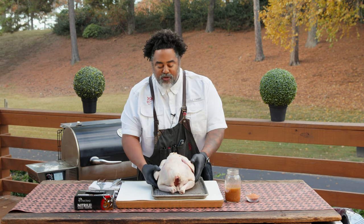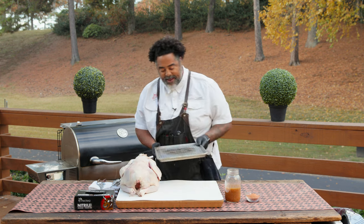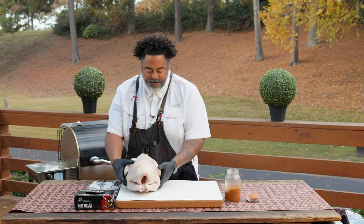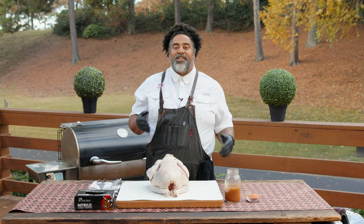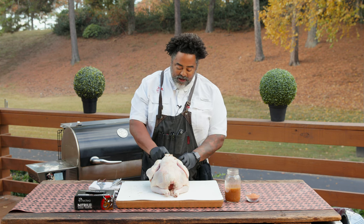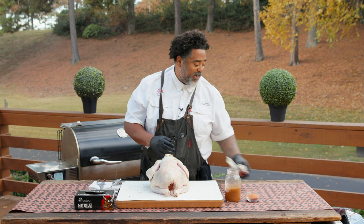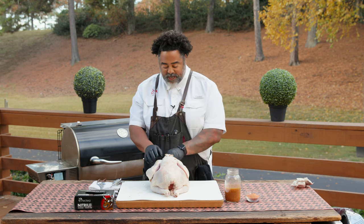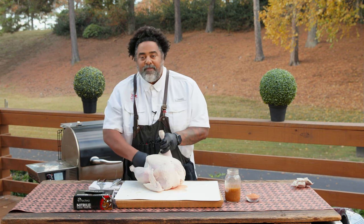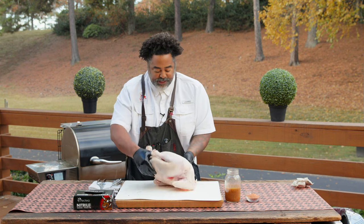You guys can see I let my turkey dry out in my refrigerator overnight. So we're just going to take that pan and put it down. Now we have our turkey. First thing I want you guys to do before anything else is go ahead and take that bag out of the turkey — it's always in there. Sometimes you have to search around to find it, but go ahead and take that out and we're going to discard that. Then we're going to check the inside cavity to make sure they haven't put a neck in here or anything like that. This turkey is prepped and ready to go.